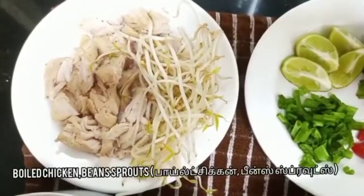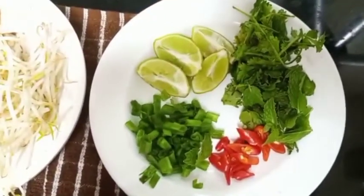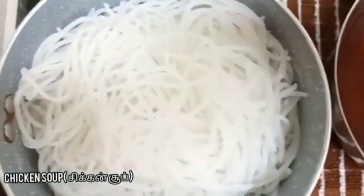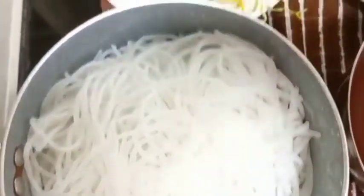We have the boiled chicken, bean sprouts, spring onion, lemon, chilies, coriander, mint leaves, the chicken soup, and the rice noodles.